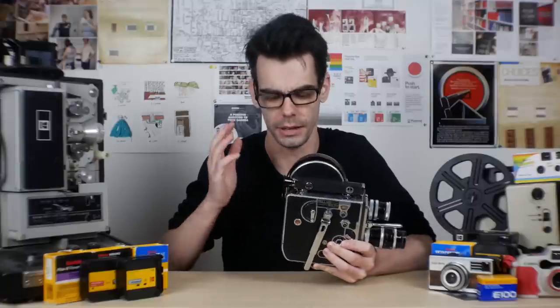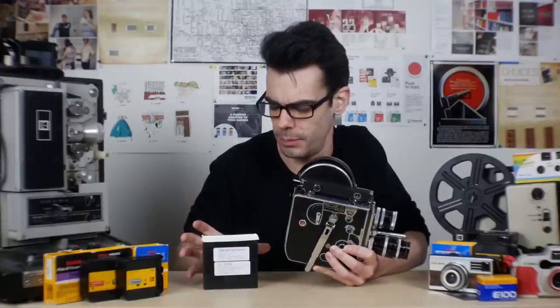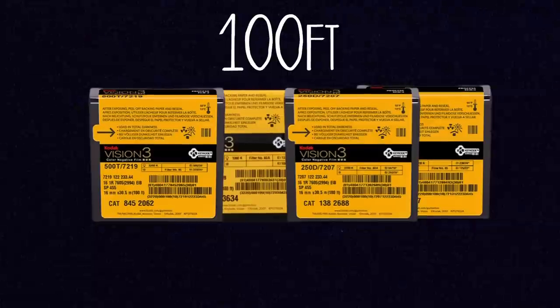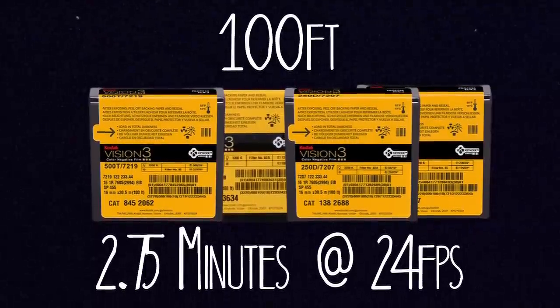For the most part, the majority of these models will take 100-foot rolls, which usually come in cases like these, and you can get them from Kodak for black and white negative, black and white reversal, color reversal, and color negative film as well. 100 feet at 24 frames per second will give you about two and a half minutes worth of footage. Later models with magazine attachments on the top can take 400-foot rolls of film, which come in canisters from Kodak in the same kinds of film stocks.